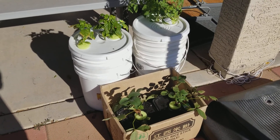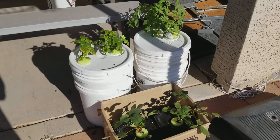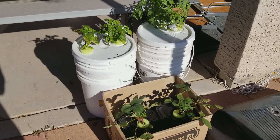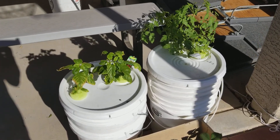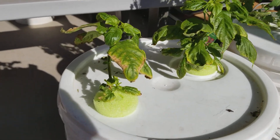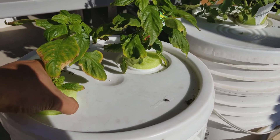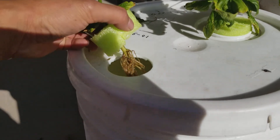Hi guys, this is Chin. First time trying out hydroponics. I'm using the cracking method. I don't know why, but this is my pepper plant. I've been placing it in this five-gallon bucket for about two weeks — a little more than two weeks.